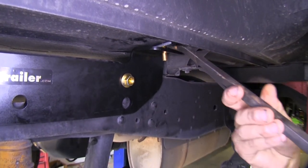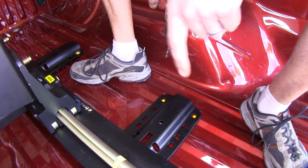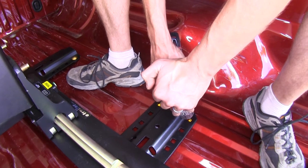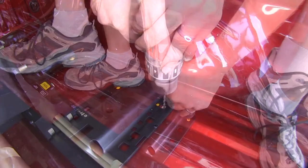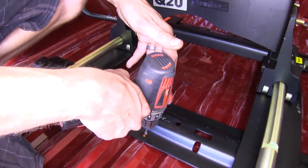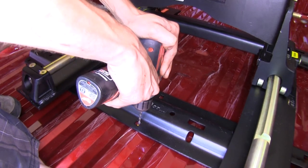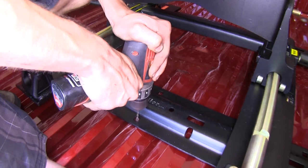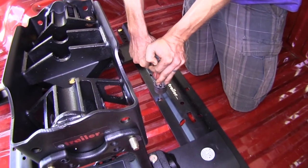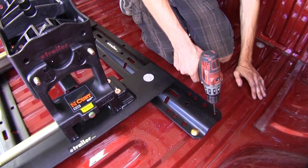With our fifth wheel attached to our front and rear rails, we can now drill out our holes for our rear rail. We're going to use the outermost hole on both sections of the rail and drill our pilot hole first. With all of our outside holes drilled, we'll drill our pilot hole for the rear rail back position closest to the tailgate center hole. Then we'll do the center hole on the back section of our front rail and finish drilling pilot holes for the remaining outer holes.